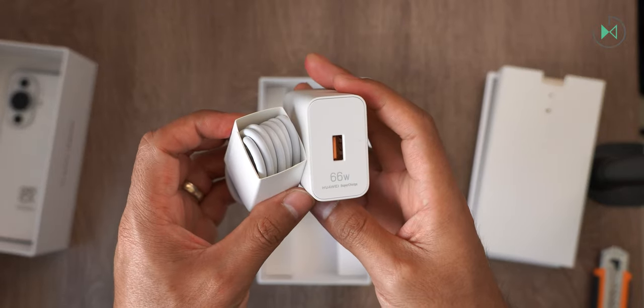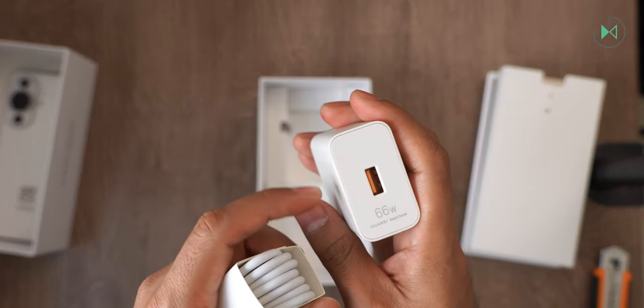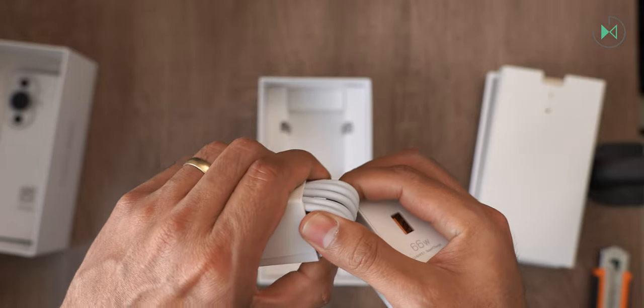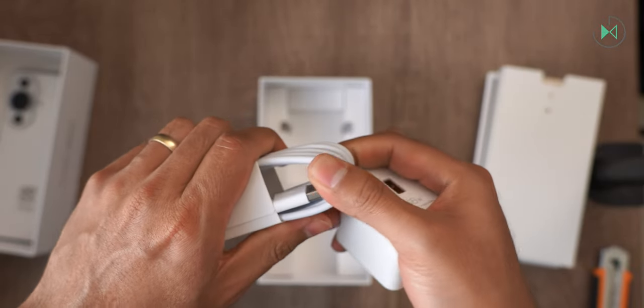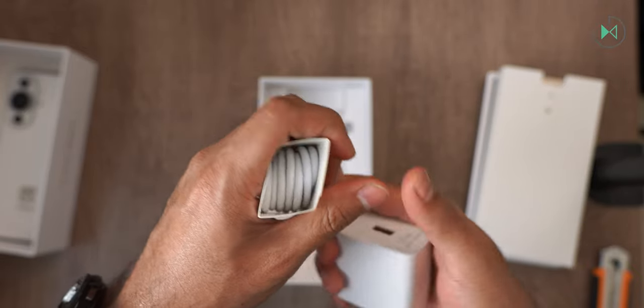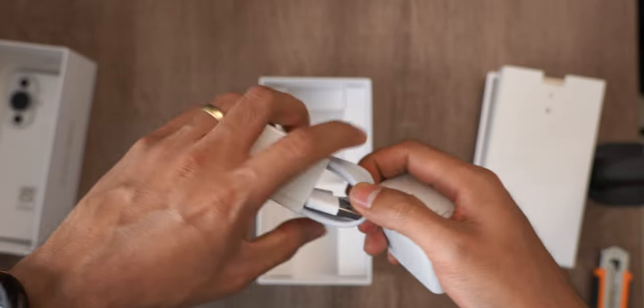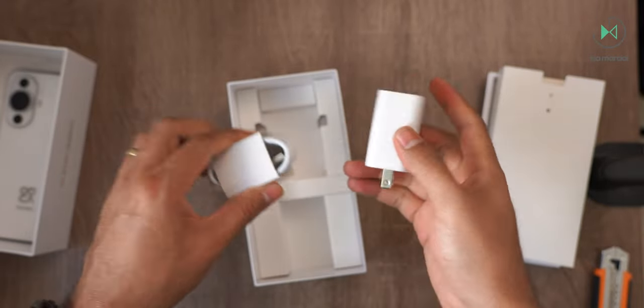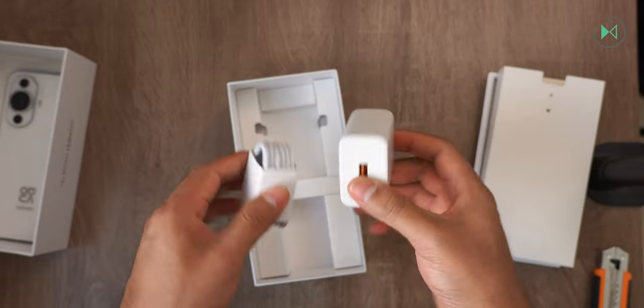Finally, here we have the charger, which is 66 watts fast charging with a USB-A connector, and obviously the cable is going to be from USB-A to USB-C, also with these highlighted in orange. As I always tell you, if you want to have the fastest and safest charging possible, make sure you use the original accessories. So this is the contents of the box.